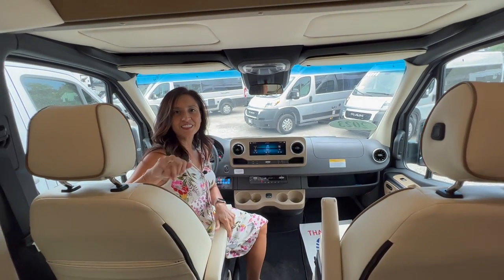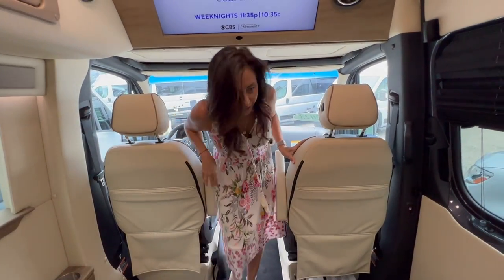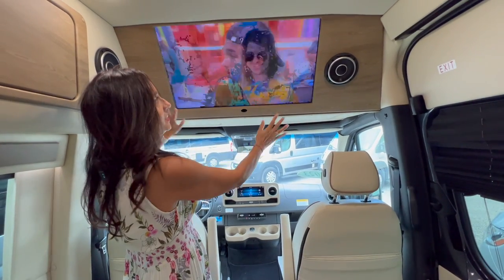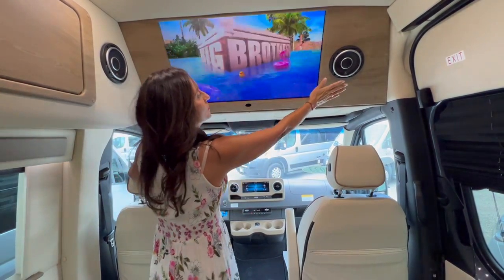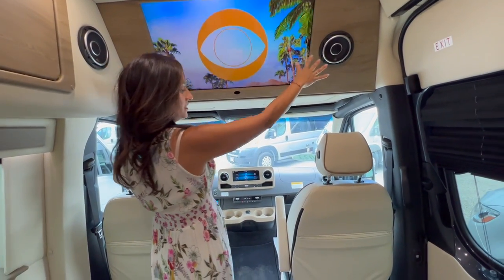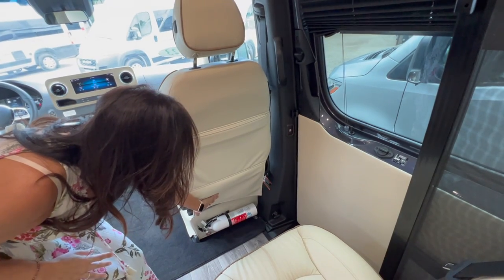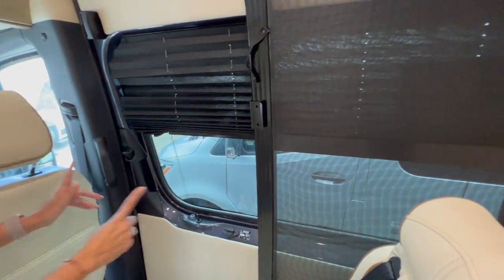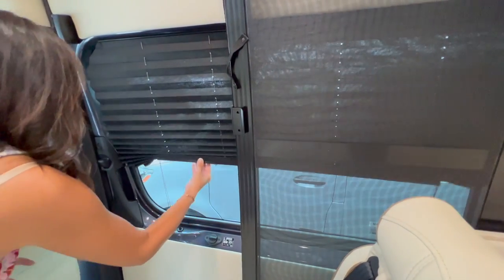Let's check out the rest of this RV. Right above the cockpit area is a nice big TV, set in at an angle so you can have good views, with a speaker on each side. Behind the passenger seat there's the fire extinguisher. The sliding door has a really large window in it, but it does not appear to open up — it does have a pull-down privacy shade. And there's the power button to open the sliding door.